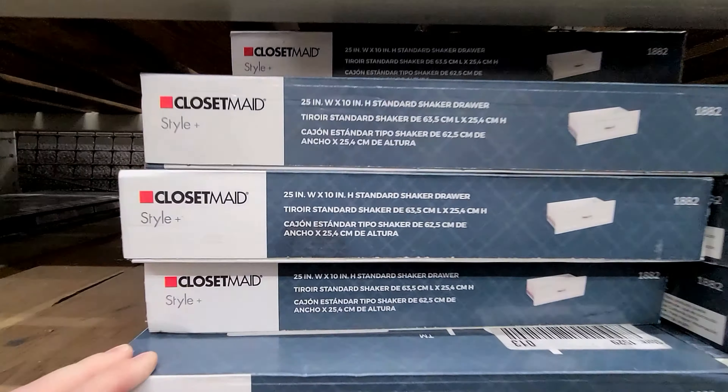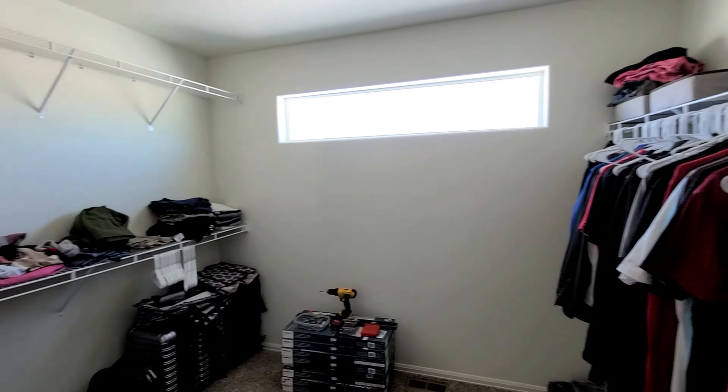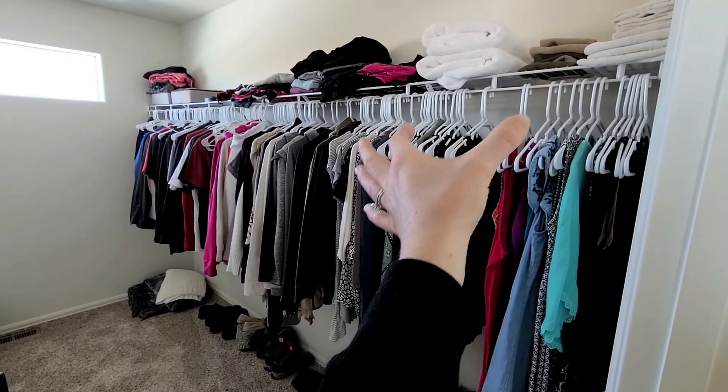We've already been to Home Depot and picked up all our materials, so let's head to the closet and see the current state. Fair warning - it is a complete mess! One thing I love about this closet is that it's huge - the biggest I've ever had. My walk-in in Minnesota was about a third of the size, and there's even a window for natural light.